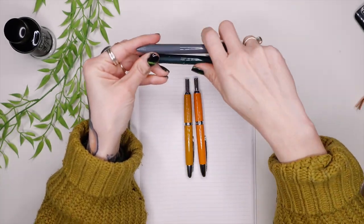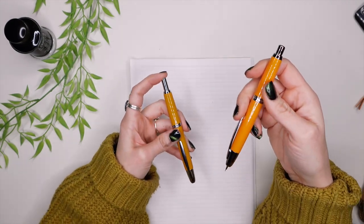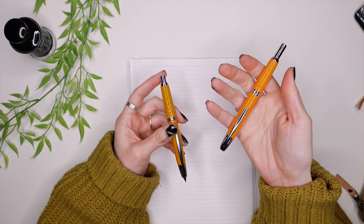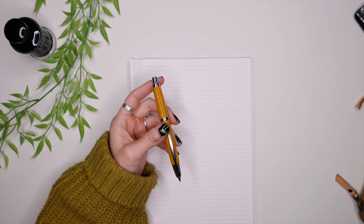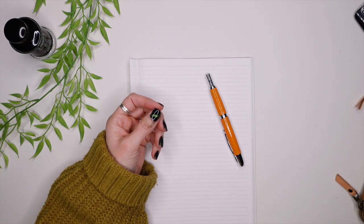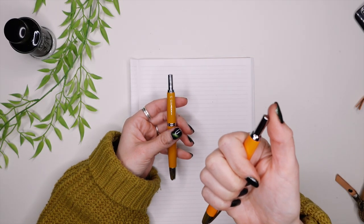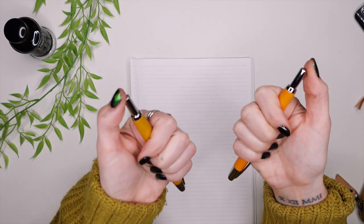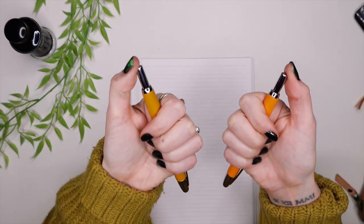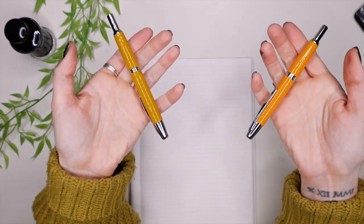This one does feel like it's more of an aluminum material. Now the click and the retractable part — I'm going to let you hear the difference. This one is the Moon Man, and this one is the Pilot. With the Moon Man it's got a little bit more of a metal-on-metal kind of sound, versus the Pilot. It's a different sound, so if that matters to you, there you go.